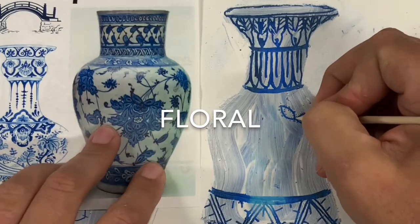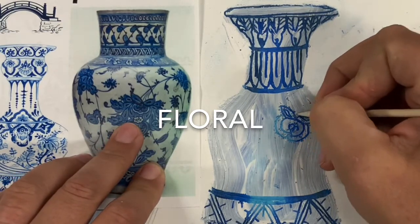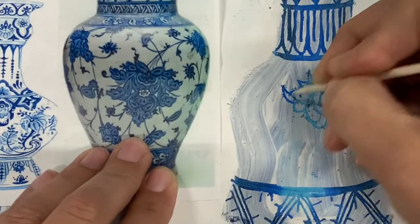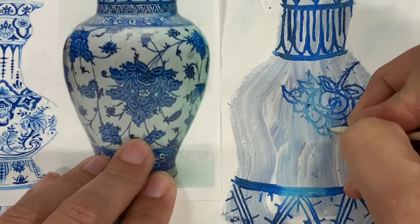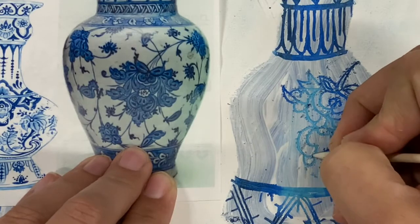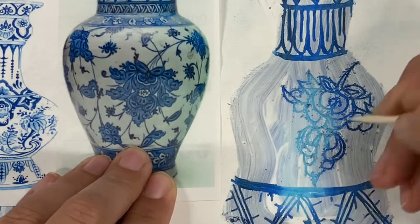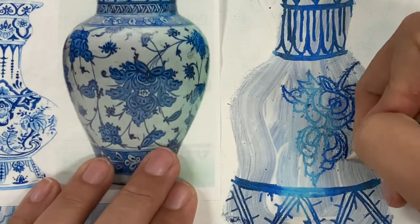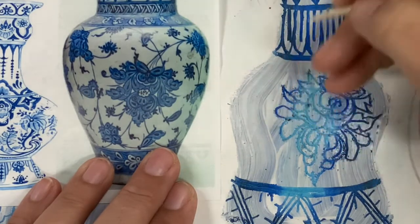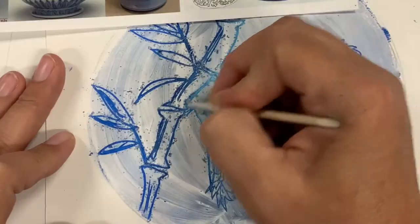The exciting part is that you get to work on the main section, which is where you're going to have your main idea — not like a research paper essay, but the main idea of: is it going to be flowers? Is it going to be dragons? I'm going to be attaching idea sheets on the connect page on Teams so that you can look at them. In this example, you're seeing me do a floral design, but we're going to do some fancy stuff — just follow it one thing at a time.